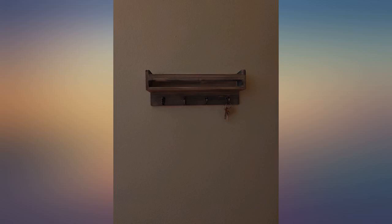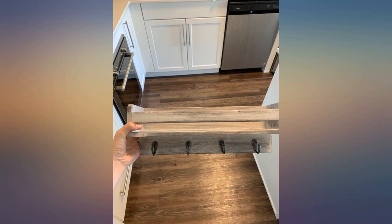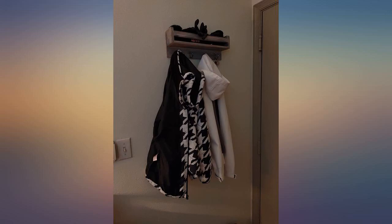Cute, sturdy enough. It's in our butler's pantry for keys, sunglasses, etc. Slightly annoying to hang up, resulting in an extra hole in my wall. It's covered by the shelf so it's not a huge deal.